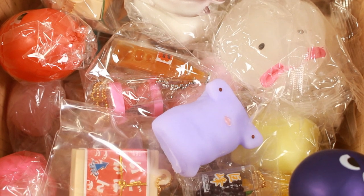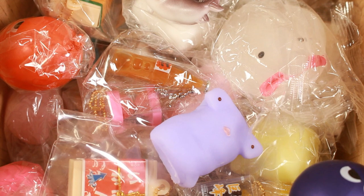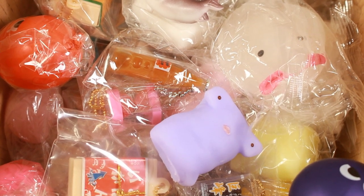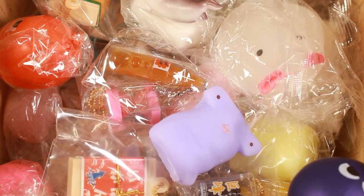And that is it for today's gacha haul. Like always, the leftovers from these sets that I bought will be available on my eBay and store and B shops. I will also leave the links to the English site of Kids Room where you can buy these sets for yourself. Thank you so much for watching and I will see you guys in my next video.